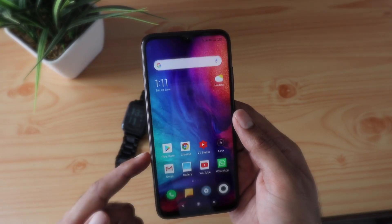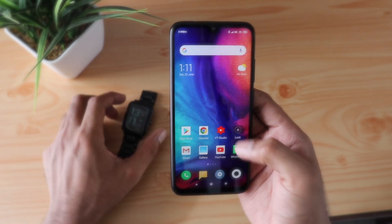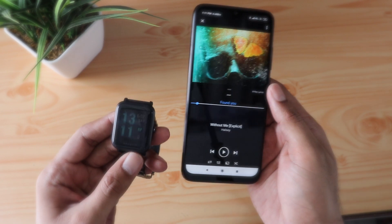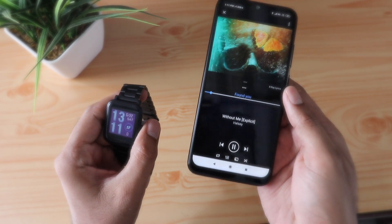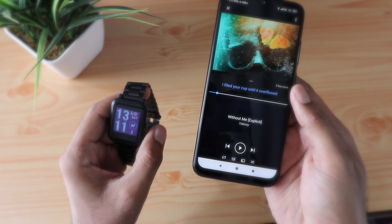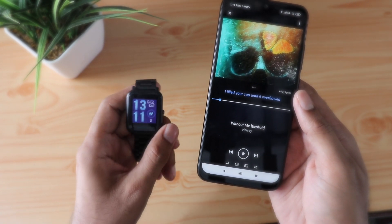You need to be paired and connected with the Mi Fit app. I tried this with the Amazon Prime Music app, and as you can see, when you double tap it actually plays or pauses as per my customization, when you triple tap it goes to the next track, and click four times and it will go back to the previous track.